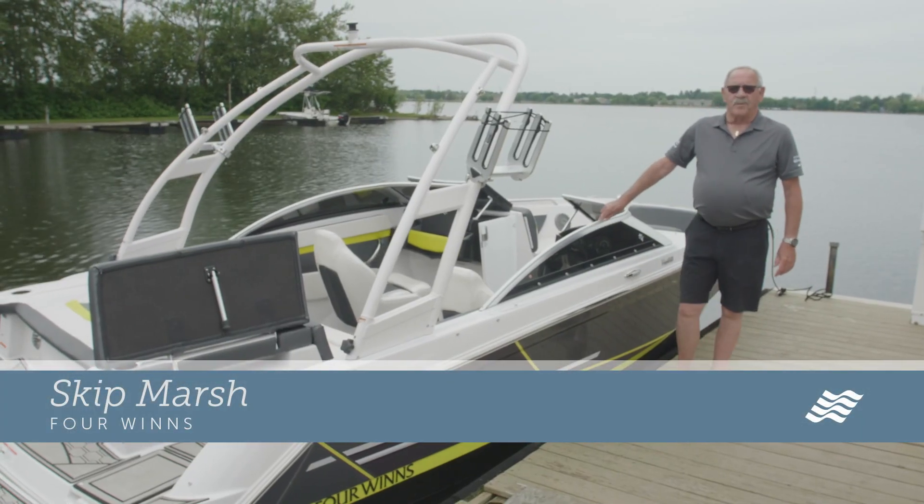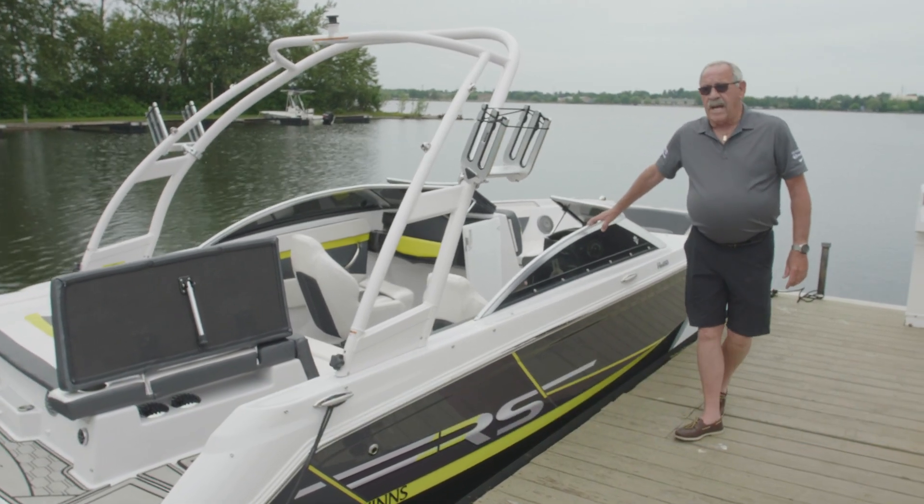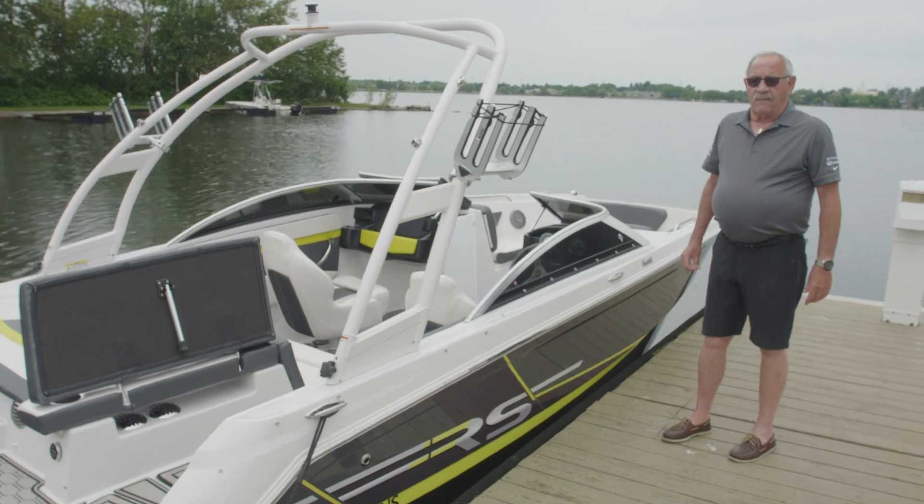Hi, I'm Skip Marsh, Regional Sales Manager for Four Winds. I'm here to present the new 180 HD for 2019.